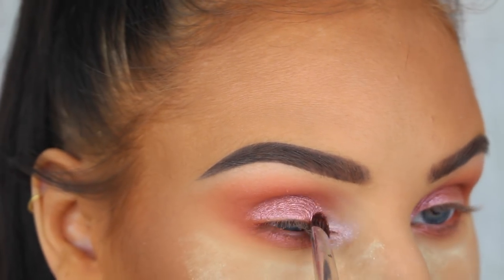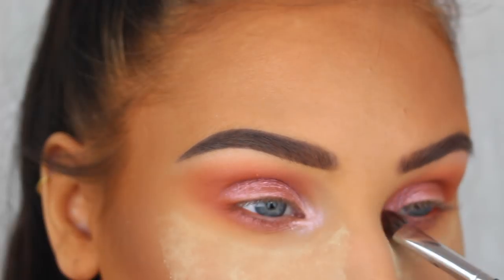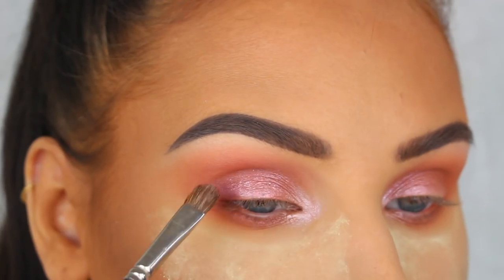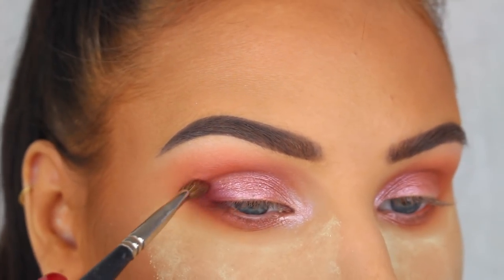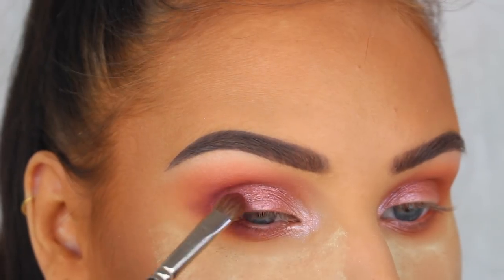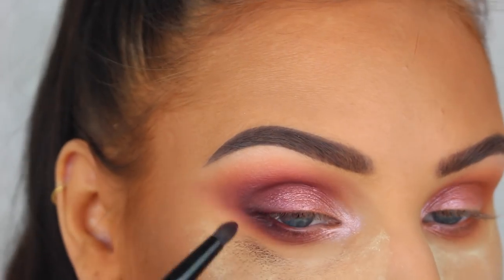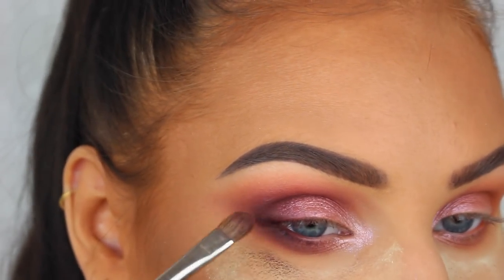Now picking up this lighter pinky purple shade from the same palette, I'm going to highlight my inner corners. I wanted the look to be a little darker and more smoky, so here I'm just going to add these two darker shades from the first palette in the outer corners of my eyes. My right eye was tearing up like crazy this day, so I basically had to go in and layer the eyeshadow a few times, but in the end it turned out fine.